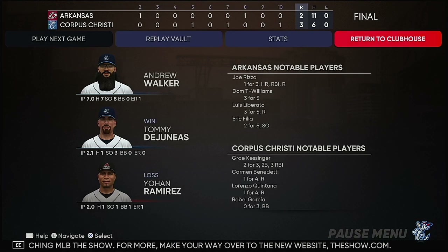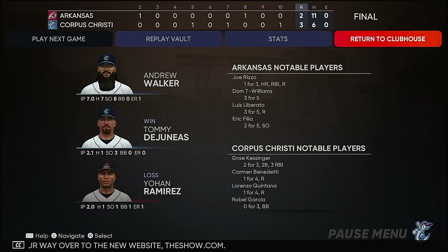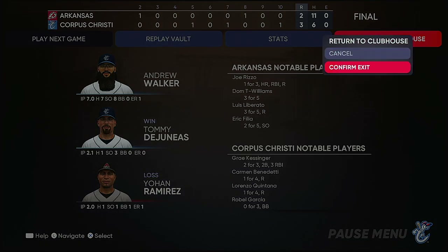Here's our final line score. For the Victoria Cooks: three runs, six hits, no errors — they left nine runners on base. For the Travelers: two runs on 11 hits, no errors — they left 12 men on base.